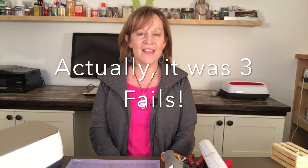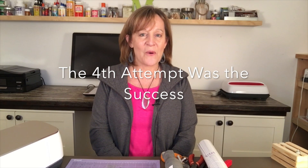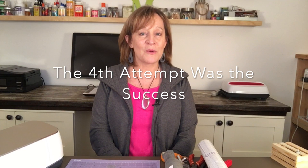I had two fails, and then my third attempt was a success. Before you follow along with me, before you do any of the work, watch until the end so that you see what I did that didn't work, and what I did that did work.